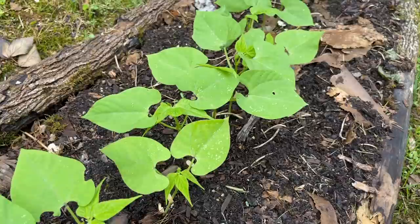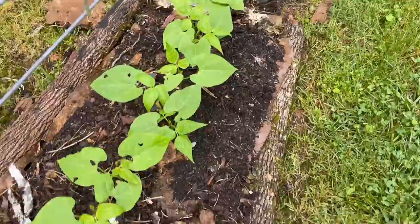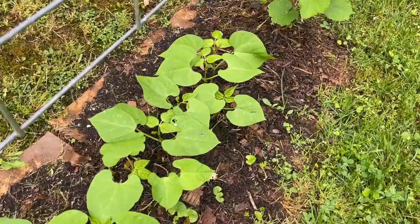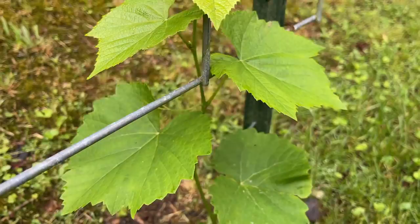At the other end we still have some rattlesnake beans, but the real purpose of putting this trellis up in the first place was on that end we have two grape vines that we planted. We planted two last year and they didn't make it, but you can see the ones we planted this year are all leafed out and they're doing really good. Even one of them has already reached the bottom of the trellis, so eventually when those grape vines grow and go all over that trellis, we won't plant anything else there.